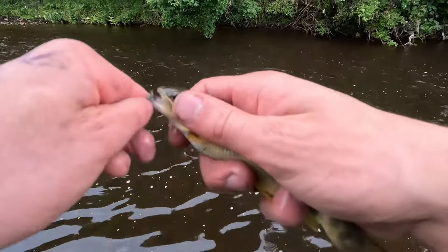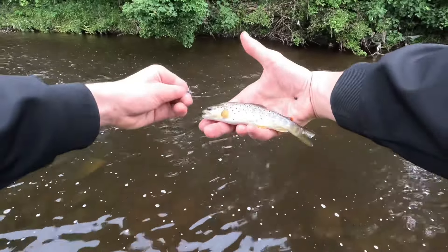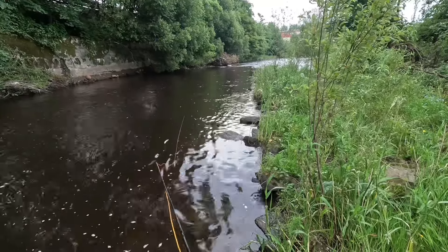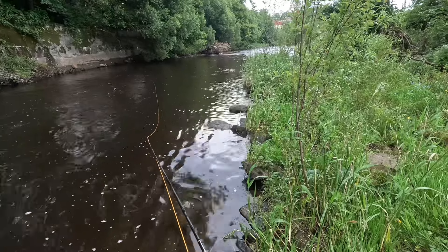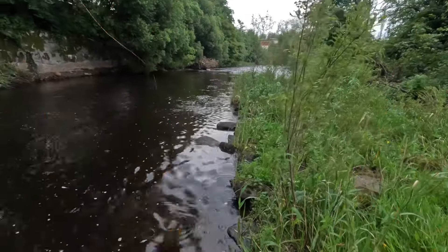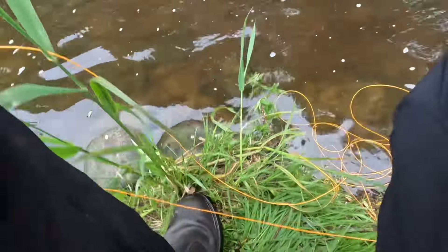Unhook the fly. Saw something pop up — I was like, I'll have a cast over here. Look at that — a little jumper, that one. There's another. They keep jumping out there. Nice little one.